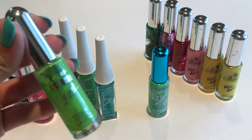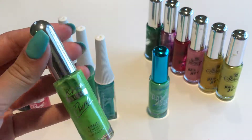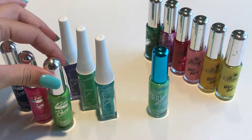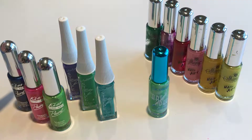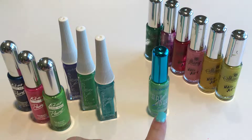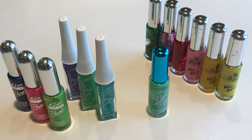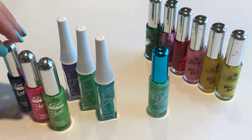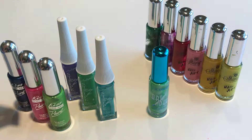The first one is Kiss Nail Art. The issue with this one is the opacity — they're very sheer. They have beautiful colors, as you can see here. I only took out a couple of examples from each one. In terms of the price point, I really love the price point. Very affordable, however, I did struggle with that.